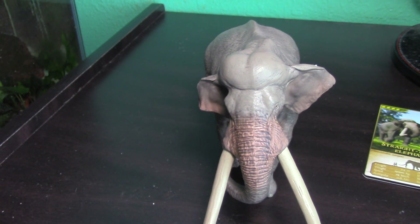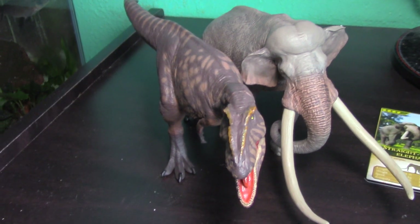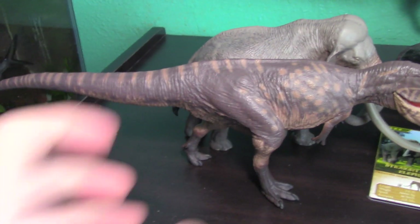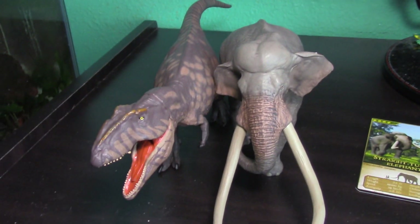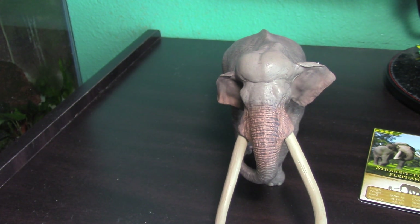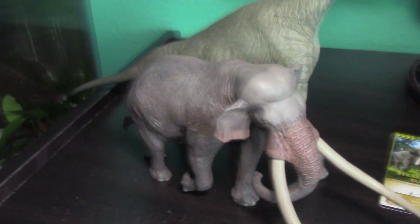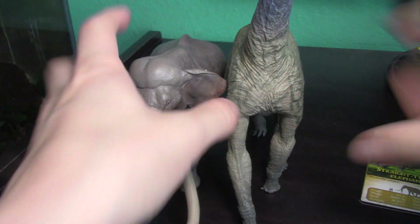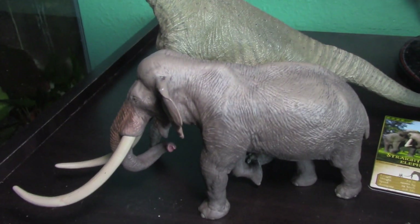Now I'll get out my other Eofauna figures. Here's the Giganotosaurus next to the Paleoluxodon — a side angle and a dead-on front angle. Then here's the Atlasaurus next to the Paleoluxodon, for anyone who already owns the Atlasaurus and is considering this one. The Atlasaurus is just incredibly massive, but this Paleoluxodon actually stacks up impressively next to it.